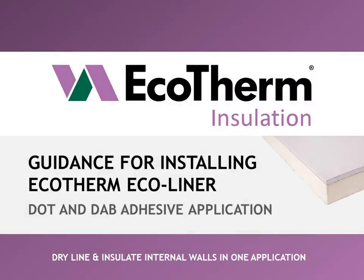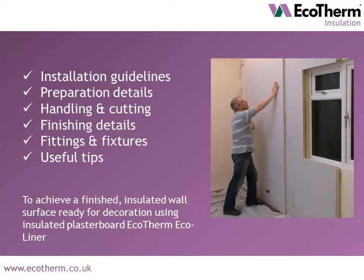Welcome to Ecotherm's step-by-step guidance video for installing our insulated plasterboard Ecoliner. If you haven't already purchased your Ecoliner boards, head to our website ecotherm.co.uk to find your local stockist. Ecotherm Ecoliner achieves a finished, insulated wall surface ready for decoration. In this video, we'll provide step-by-step installation guidelines, information on preparation details, handling and cutting, finishing details, fittings and fixtures, and some tips you may find useful. A PDF version is available to download from ecotherm.co.uk.